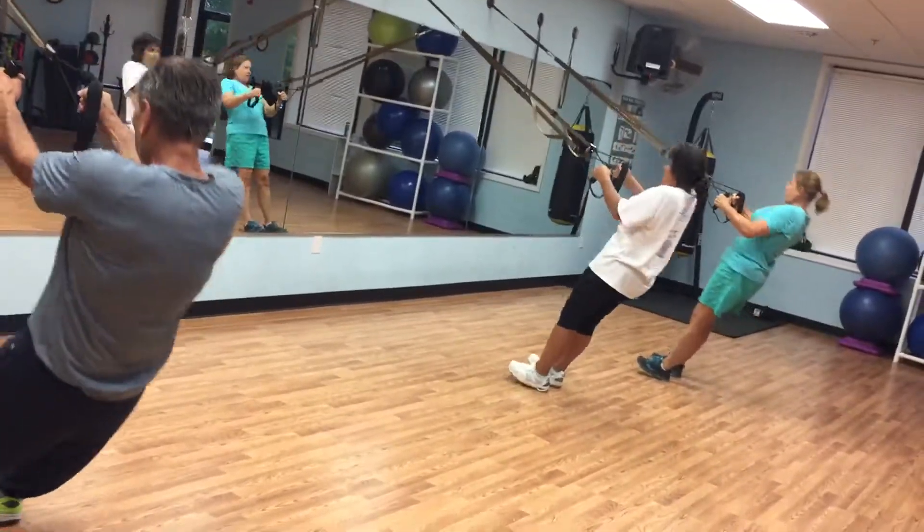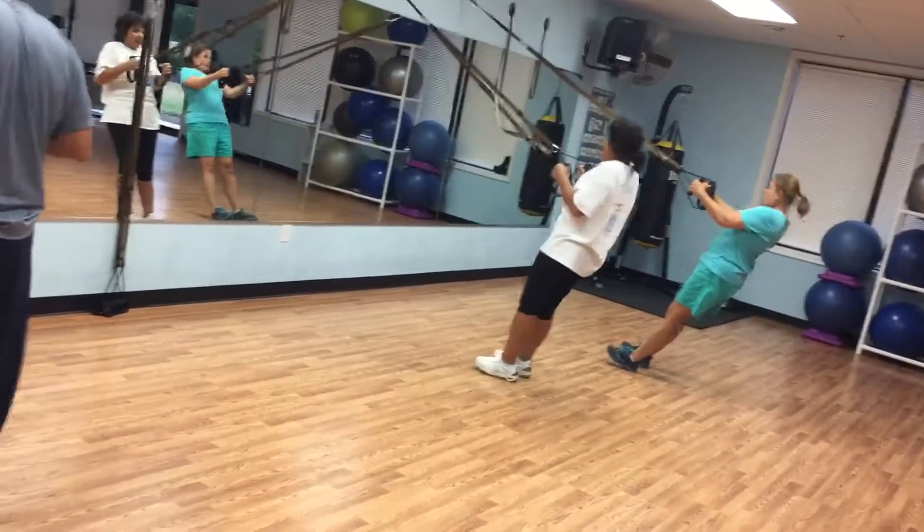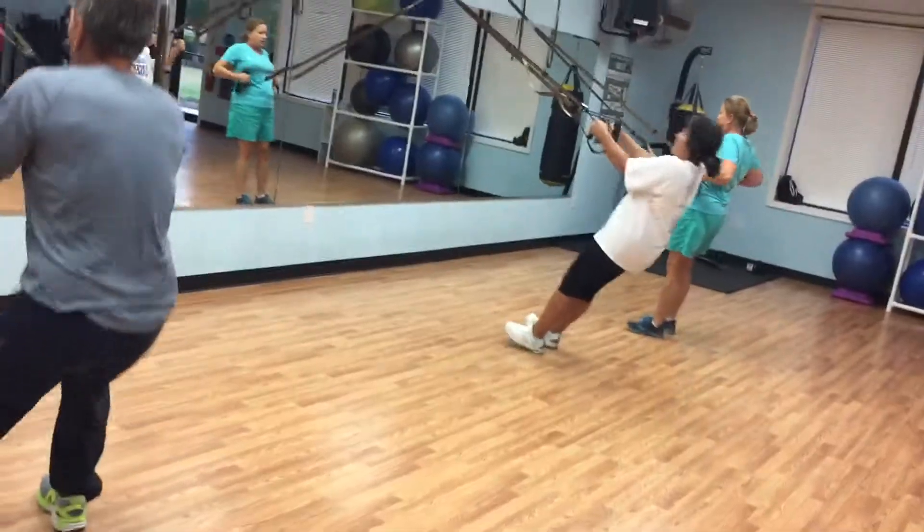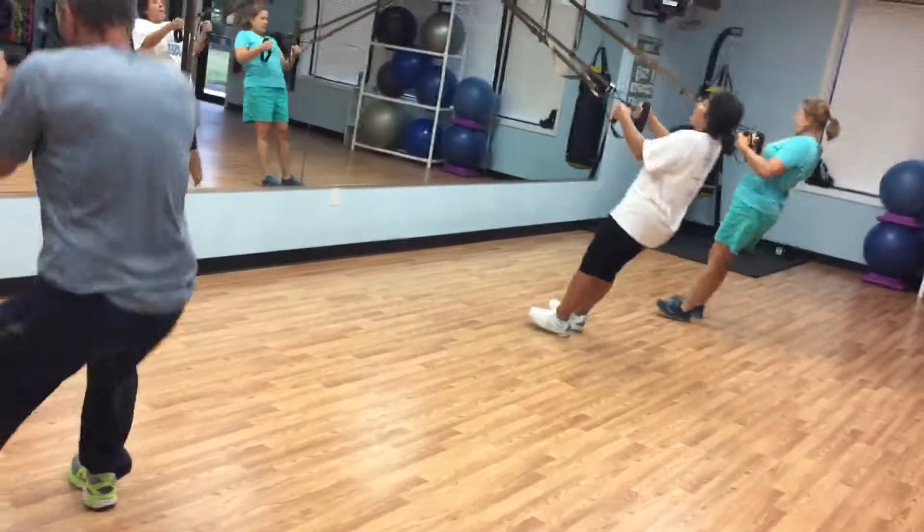Squeeze, drop into a squat. Give me 10 squats — up, down, up, down. Good, control it.